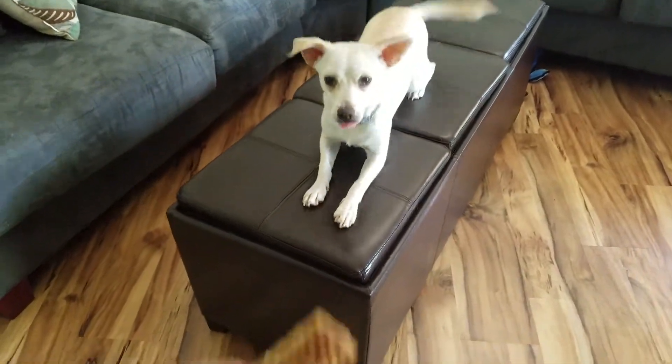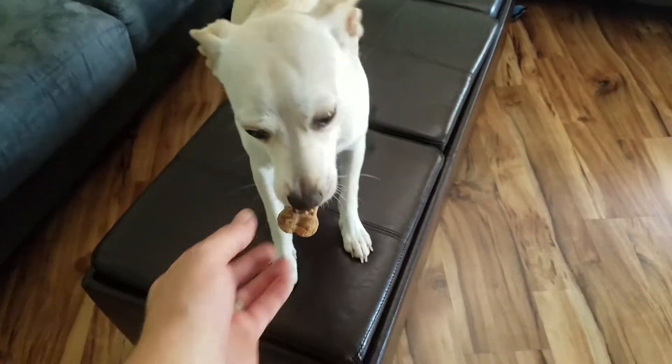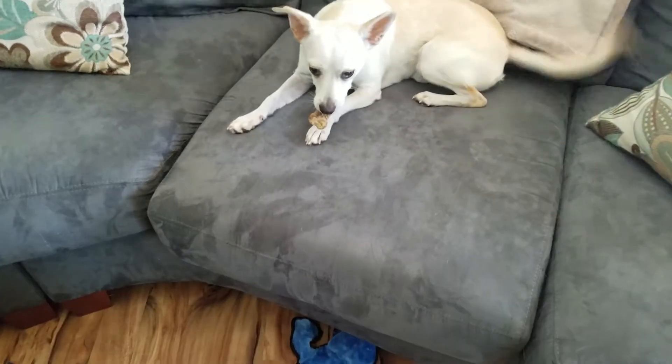Jack, how you doing? You want a little treat? Yeah, you want a treat? Let's see how you like it. Do you like your little dog treat? Let's see. Is it good? What are you doing? Do you want to eat it?